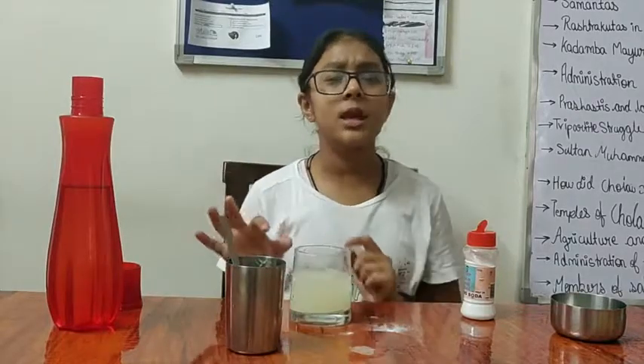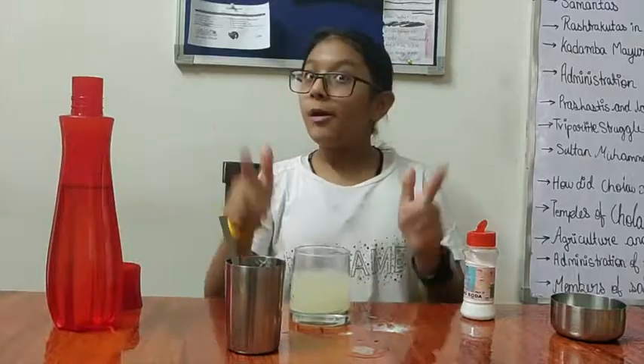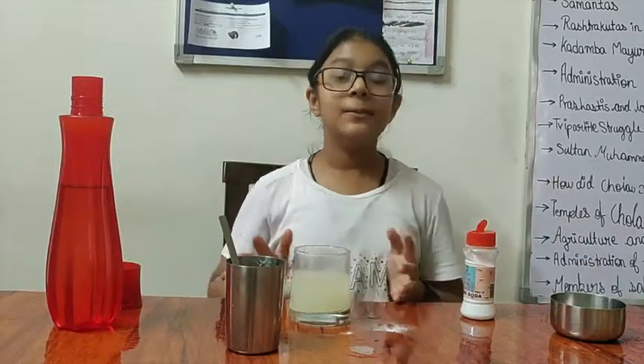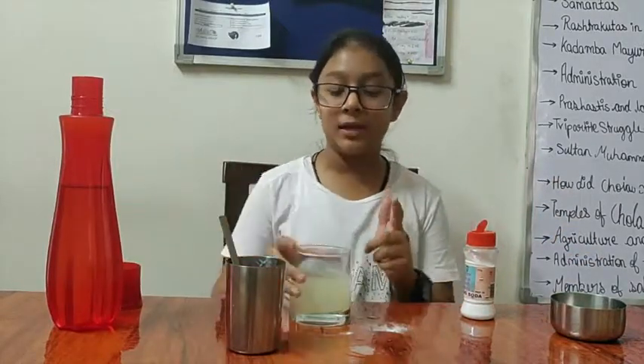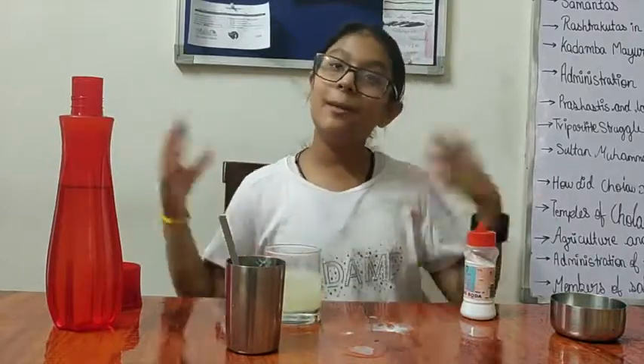So guys, as you may have seen my title, it says Carbon Dioxide Experiment Part 2. I'm going to tell you that this is not the end of the experiment — there are more experiments to come which include carbon dioxide: more fun, more exploding, just like this one. Please like, share, and subscribe if you think this video was helpful. It really helps you get fizzy drinks in a healthy way. Bye bye!